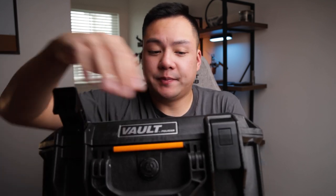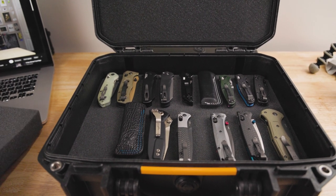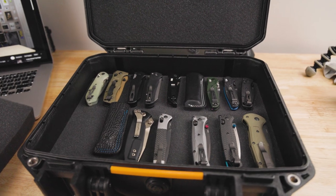The next option is the Pelican Vault V200. This is quite a bit bigger than the V100 — it's literally just the bigger version. I liked the V100 so much that I upgraded to this one, and it actually holds and carries most of my knives now. It's the same exact setup: undo the latches, it opens up, and you've got a very large foam insert. This one has double the capacity of the V100 — you can fit about 20 knives per layer, and there are two layers available. For $10 more it's not bad, and if you have a large collection or invest in more expensive knives, that extra $10 is definitely worth it.